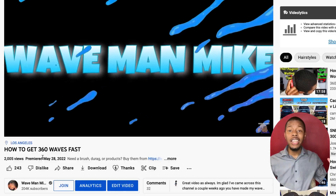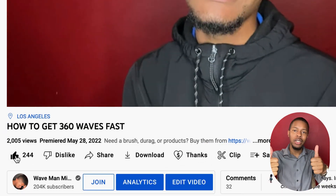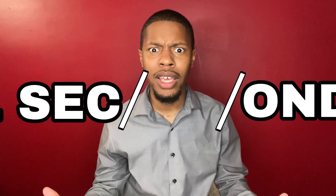Wait, before we get this video started, I need you to do me a favor. All I need you to do is go press the like button. It only takes a fraction of a second — in fact, you could have been done it already. So go do it right now.